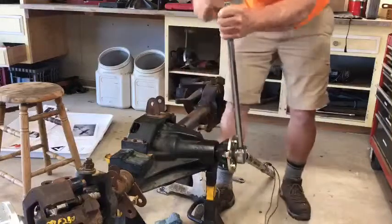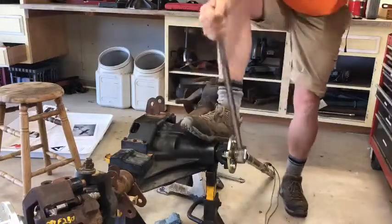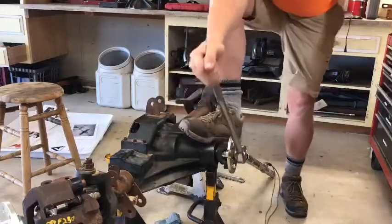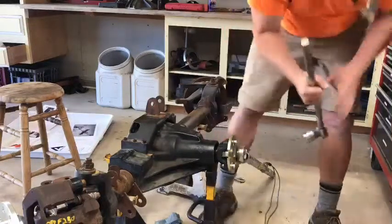Notice I'm using three-quarter inch wrenches — you can use half inch. Let's face it, I'm a little bit older and not as strong as I used to be, so I use big wrenches.